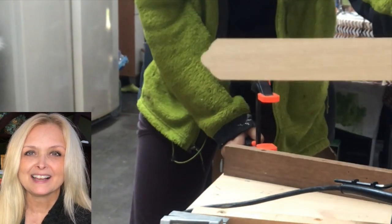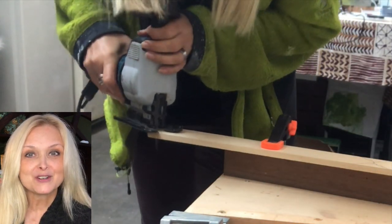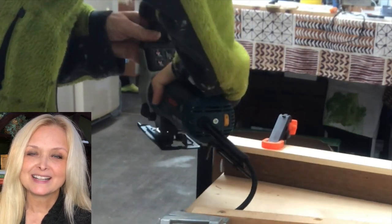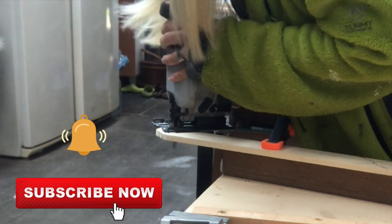If you're new to my channel, hi — I am Marika and on this channel I do lots of DIYs, trash to treasure, renovation of my home, some pottery, some painting, anything creative really. Please join me — hit that subscribe button and the notification bell and let's be friends.